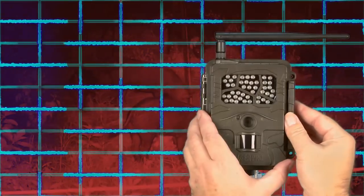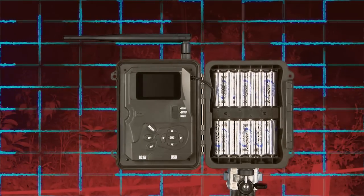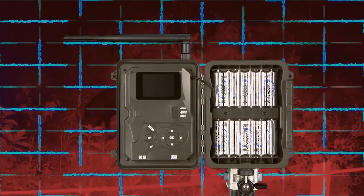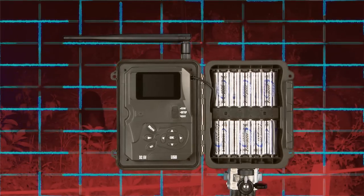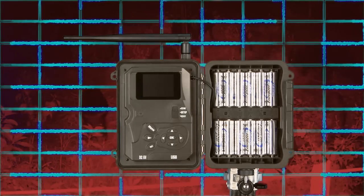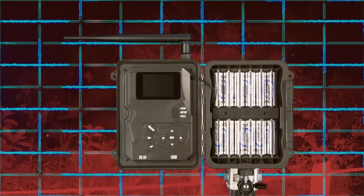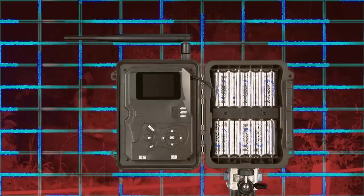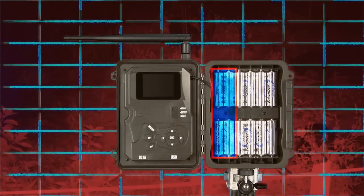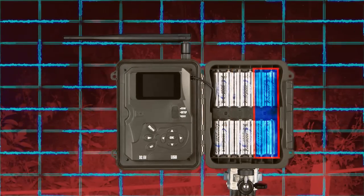Unlock the full-length locking latch to access the main body. Follow the battery polarity symbols located on the front of the battery tray to properly install 12 batteries. We only recommend Energizer brand AA lithium batteries for the best performance in the field. Alkaline or rechargeable AA batteries will not operate high-tech equipment nearly as long. The camera will function in emergency situations using only four AA lithium batteries in the two left columns, two center columns, or the two right columns.